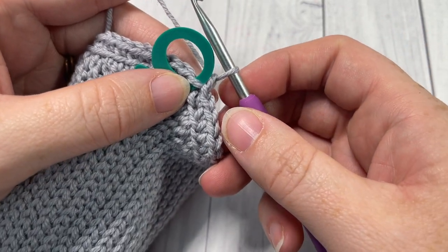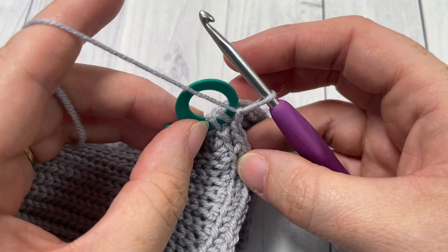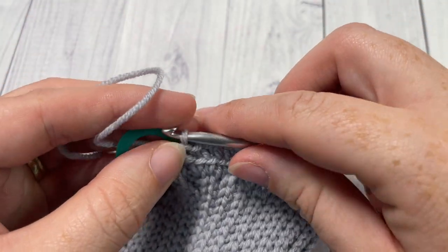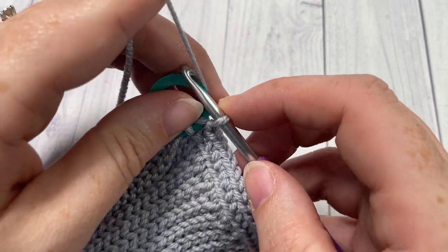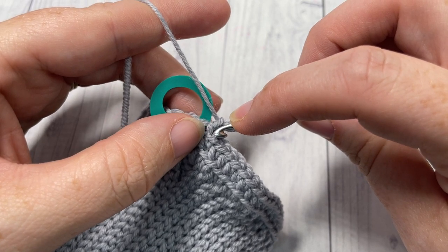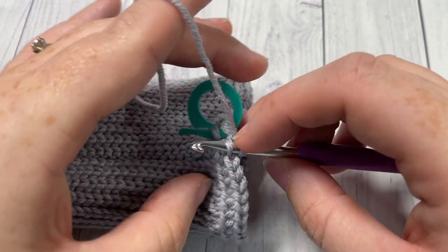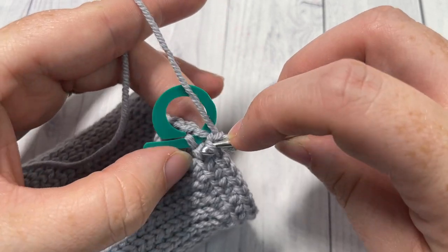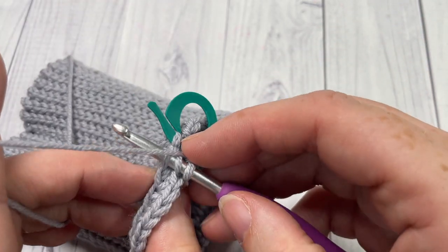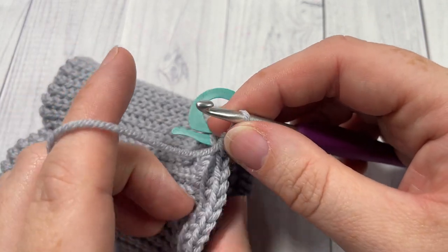When I turn my work for the thermal stitch, I don't turn it fully backward — for these first rounds it's easier to turn it vertically. To work the thermal stitch: insert your hook into the back loop only of the next stitch, and then down into the back loop only of the stitch two rounds below. Yarn over, draw up a loop, yarn over and pull through two loops like a single crochet. Work these thermal stitches all the way around.